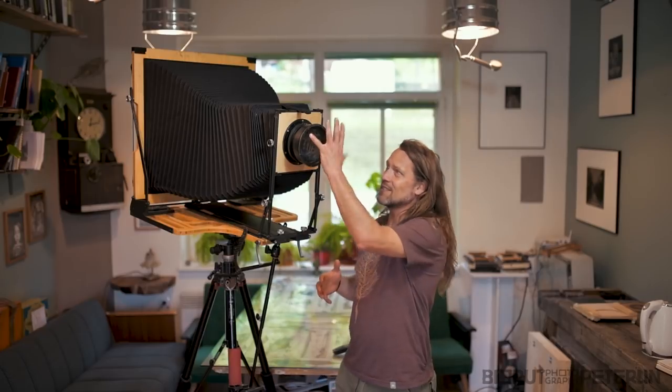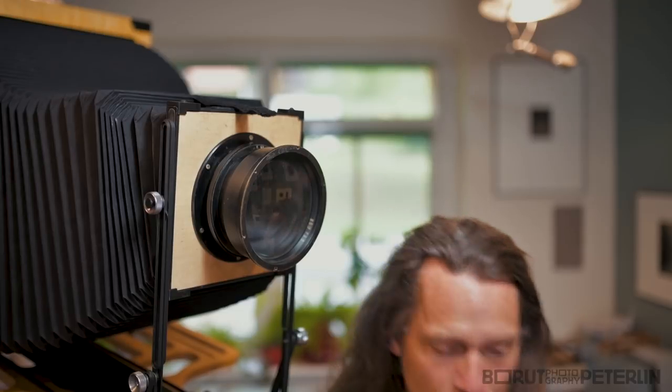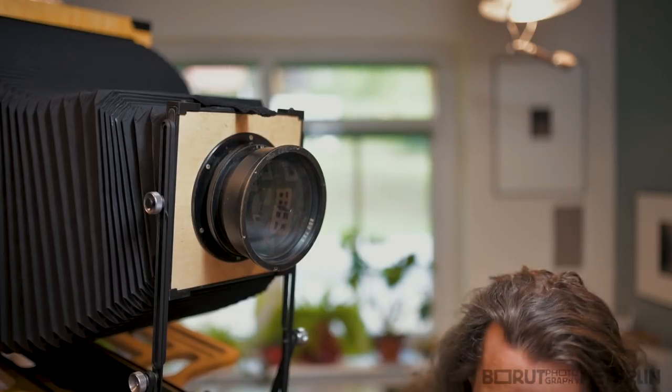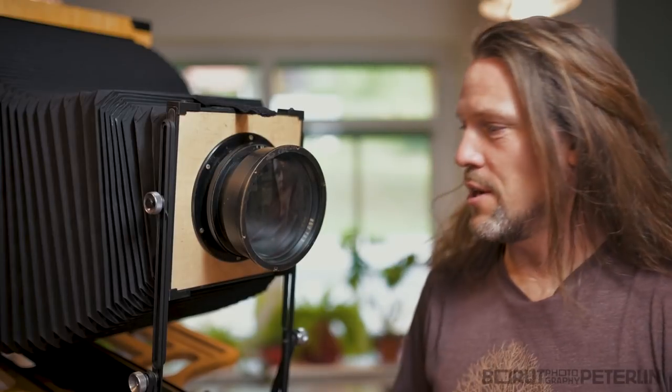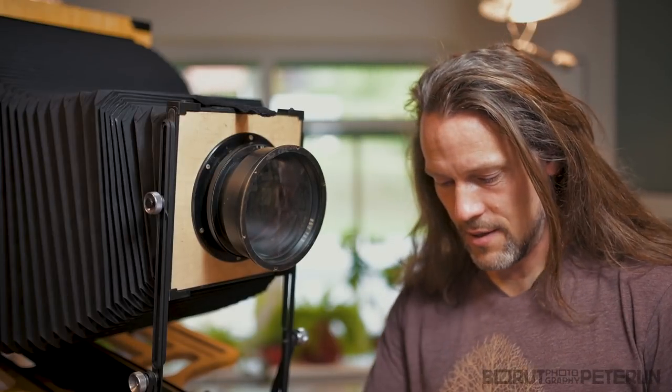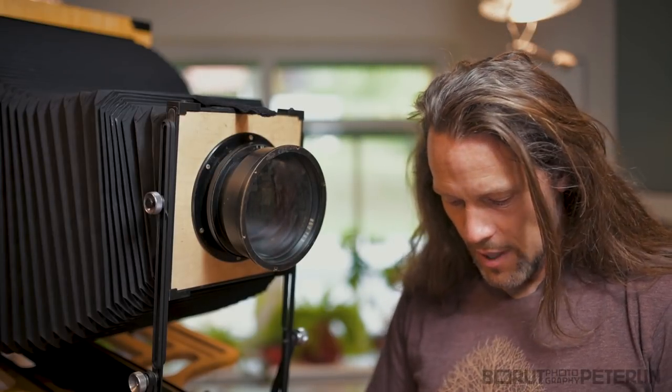I will be doing wet plate collodion, of course, and as you know, you need a shutter and these big cameras, they don't have a shutter. So let me show you what I've done. In my previous vlog I mentioned that I'm a lousy carpenter and that's absolutely true. It's also true that I love carpentry and when you want to make a shutter like this, it's much easier to make it on your own.